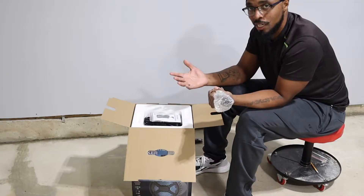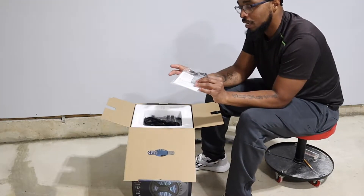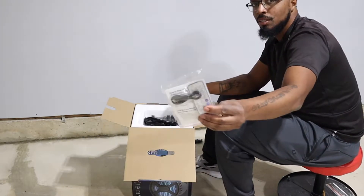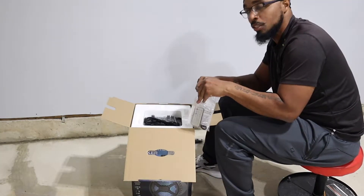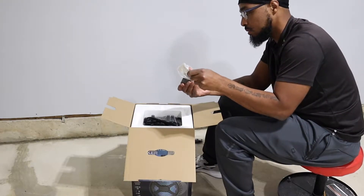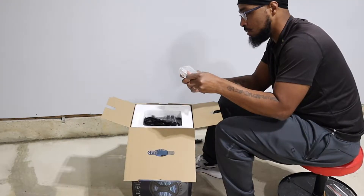We have the microphone — why would you need the microphone? Maybe you want to do karaoke while you're on your job site. I'm pretty sure this is the instruction manual. You have the remote and a charger, so I'm assuming the remote is rechargeable, which is perfect — I don't want to go get batteries. Nope, you still have to use batteries for that.